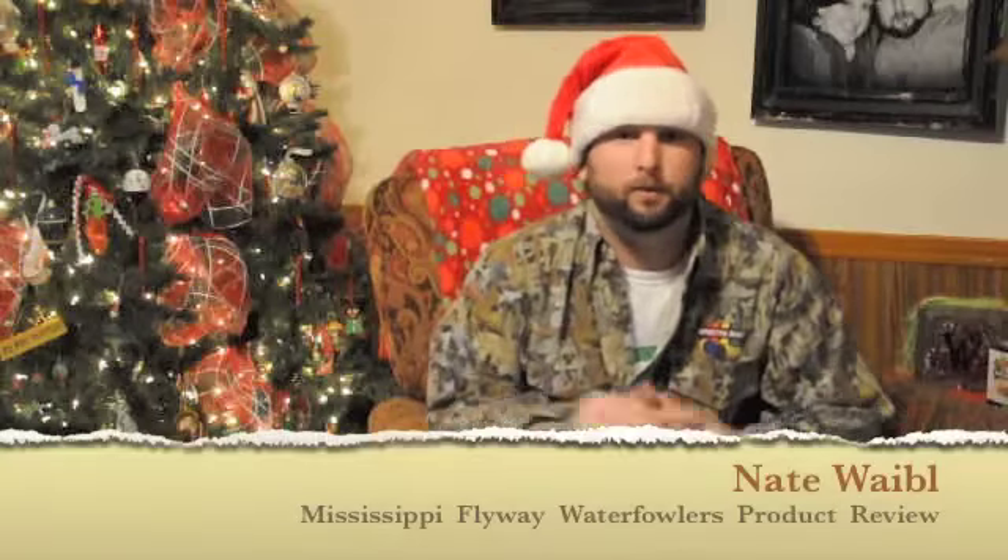Hey guys, Nate Webble here, founder of Mississippi Flyway Waterfowlers for Kids Thoughtfowl. I know many of y'all are looking at me asking why I got this silly hat on — I'm trying to get in the holiday spirit. And what a better way to get in the holiday spirit this time of year than to think about all the great products surrounding the market.